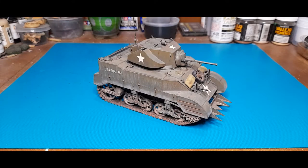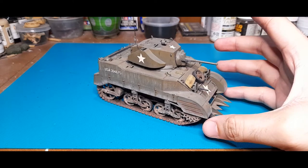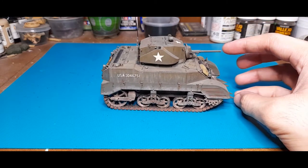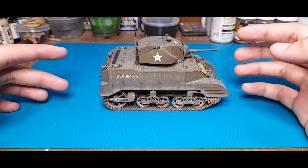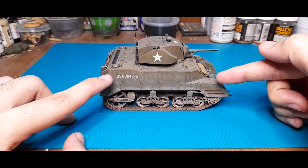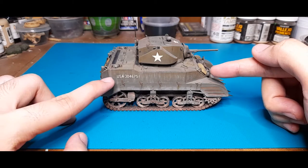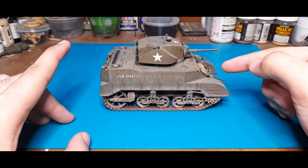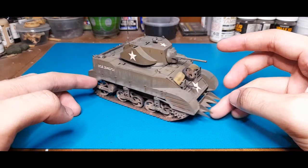Good day everyone, welcome back. For today's finished kit review, we'd be taking a look at Tamiya's 1/35 M5A1 Stuart. This model is pretty cute — it's rather small. One note on the size: it does not actually represent the entire length of an actual M5A1. I did see a diagram that compared the hull of the kit to the actual M5A1, and it's missing some length around the rear, but for the most part it looks like an M5A1.